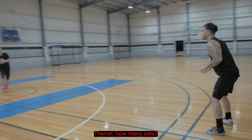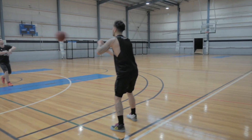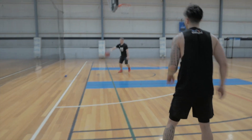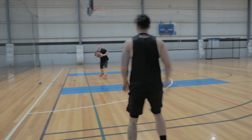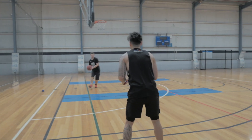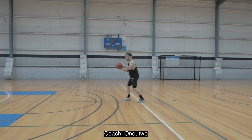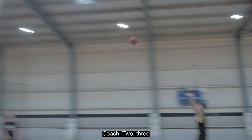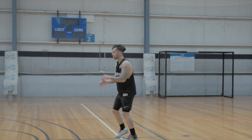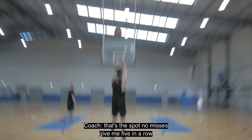How many sets? We'll go round and back. One, one. Two, two. Three, three. Four — four for Kawhi. Five, five. One, two. Two, three. Three, four. Pass this spot, no misses. Give me five in a row.